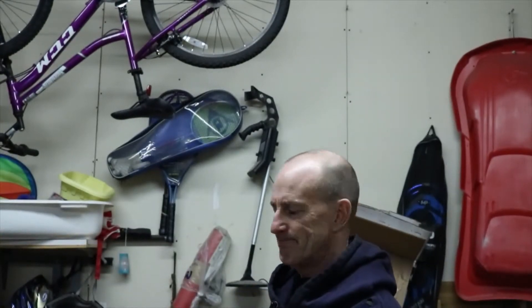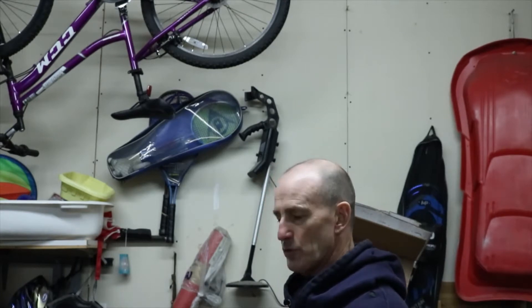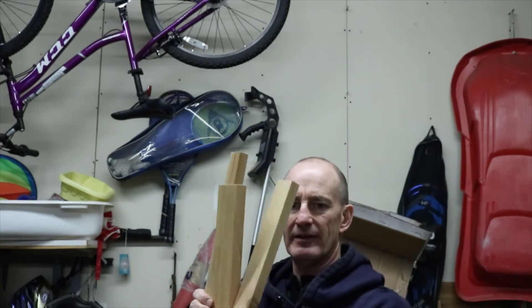Morning, welcome to today's show. Today we're going to build one of those folding coat racks — you know, they're just a bunch of wood, and they fold out when you're not using them.